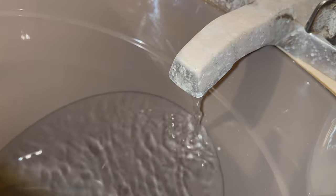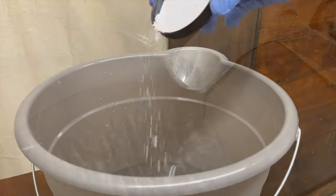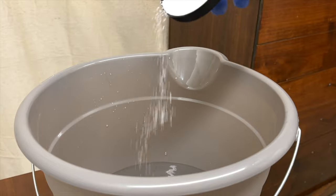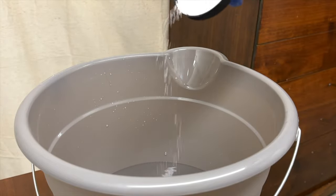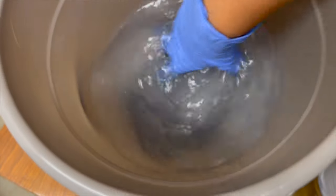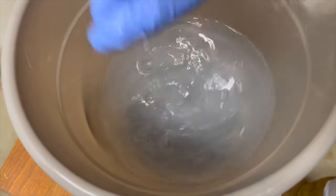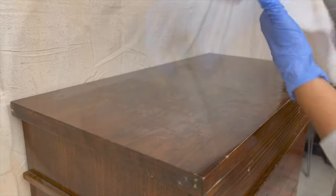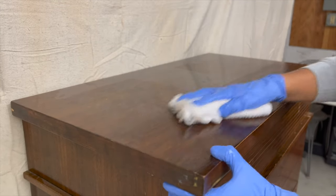Next we're going to start cleaning our piece. I'm putting some water in a bucket and adding some TSP to the mix. This is going to help me clean up my piece and reduce the shine. Make sure that you're wearing your gloves when you're cleaning, especially if you're using TSP — you don't want your body to absorb any of those chemicals.